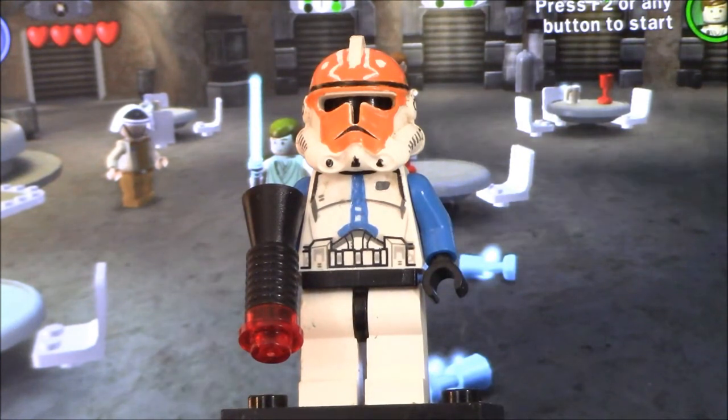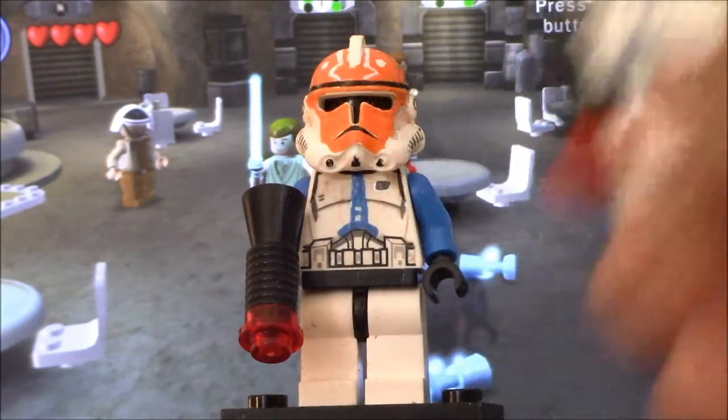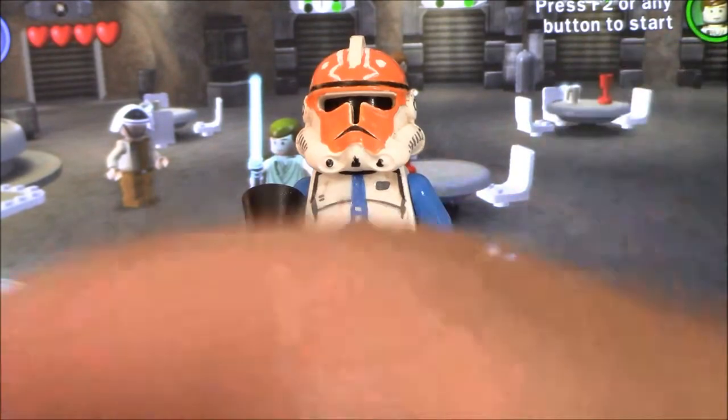I actually made this a while ago — I made this before my classic 504 Trooper, which I made a video on. I believe I made a video on it; I'll put a card for it right up there.